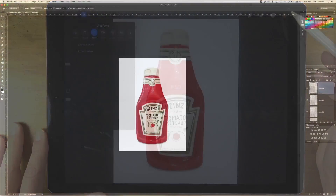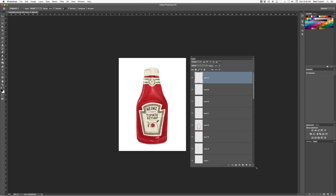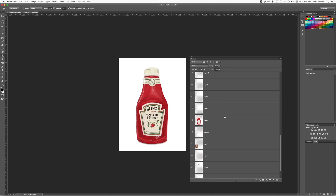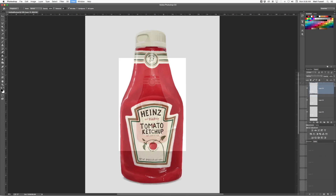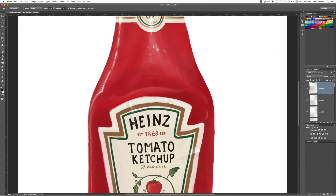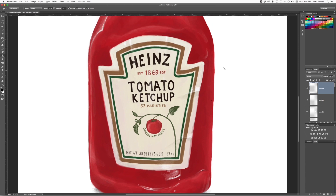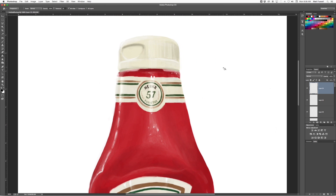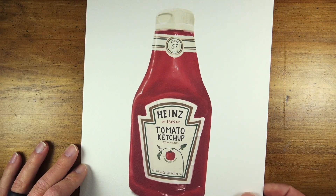I exported my ketchup bottle in PSD format and there it is showing up in Photoshop with all of the layers preserved. If I wanted to I could go back and edit this image further and edit the individual layers. By zooming in we can see that the resolution of the original file is preserved — meaning if you wanted to print it out on watercolor paper to give it more of a traditional look, you can do that as well.